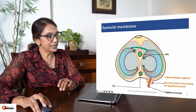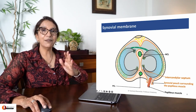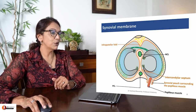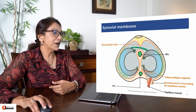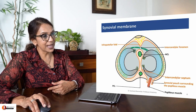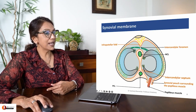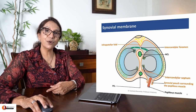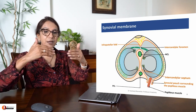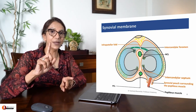Posteriorly, the synovial membrane also forms a pouch around the popliteus muscle, allowing for easy movement of popliteus. In the front, the synovial membrane also forms a fold called infrapatellar fold. There is a gap between the infrapatellar fold and the intercondylar septum. This gap is called the intercondylar foramen, through which the two femoro-tibial compartments communicate with each other.